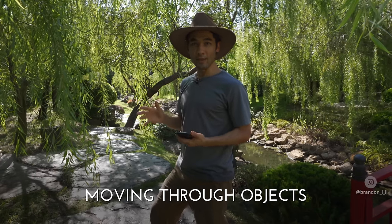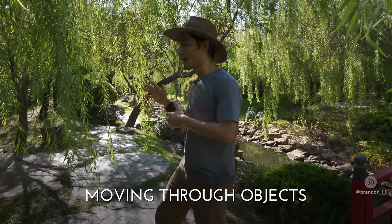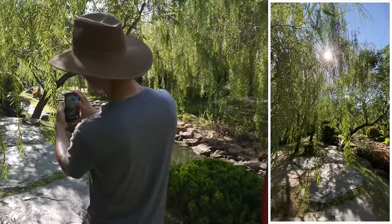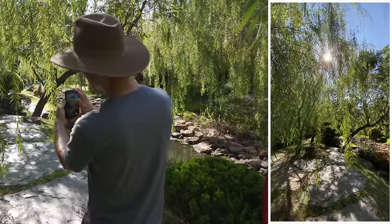You can make your shots look more dynamic if the phone is moving through an object in the foreground. I'm angling up so you see the sun in the shot, and I'm just going to push in and take a few very careful steps forward.